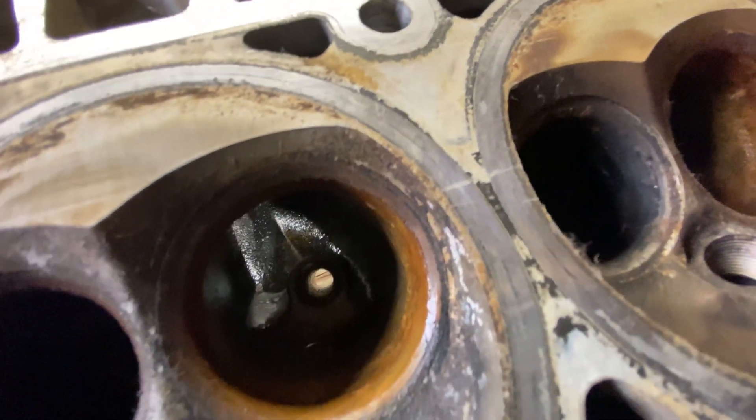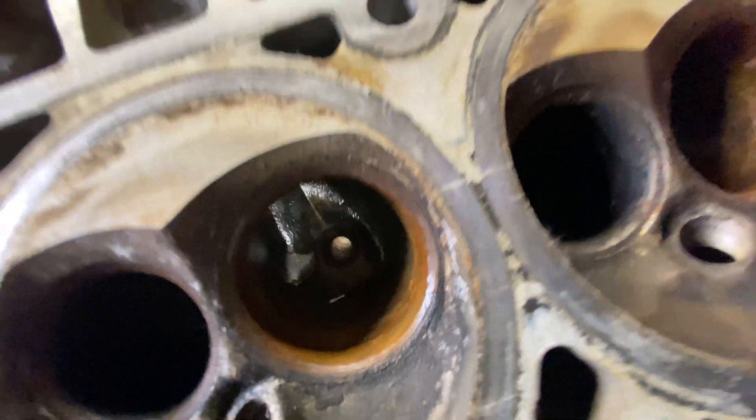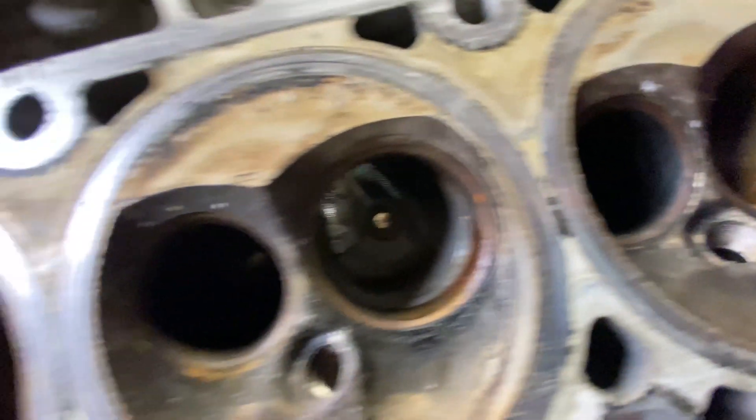They're a little crusty, but no rust — it's really just gummed up oil inside those. I think they'll be fine. If not, we've got a donor head we can take some valves off of.